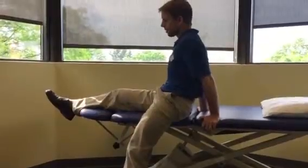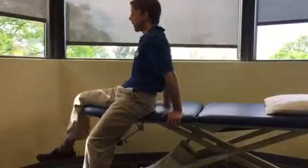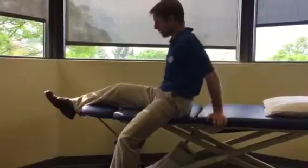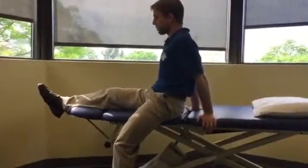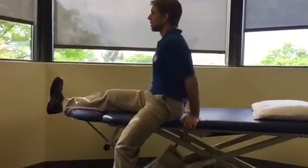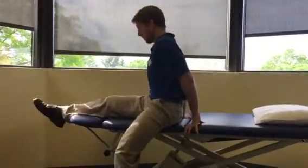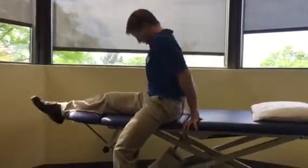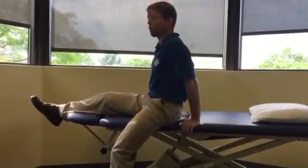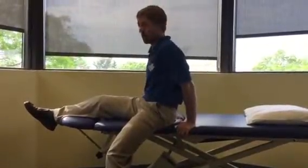To grade these from easiest to harder: the easiest is with the knee bent, starting off with just a kicking motion. Something a little more strenuous — if it feels okay — is with the knee pretty straight, moving just from the ankle. And if that's not feeling like much, you can bring your chest a little more forward to feel more of the hamstring and then do it. It's not a hold — 10 to 20 repetitions from the ankle or from the knee, making sure you stay short of feeling any increase in pain or symptoms down the leg.